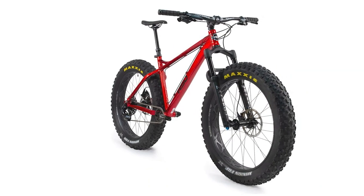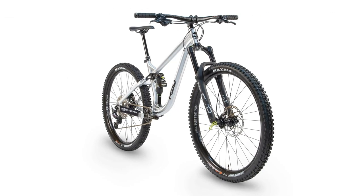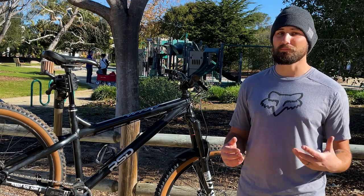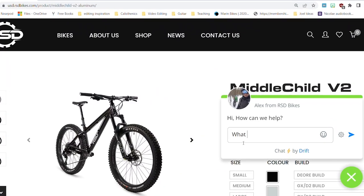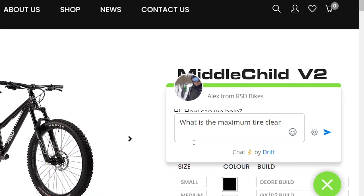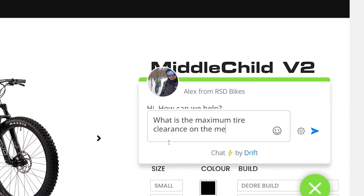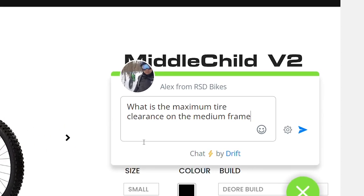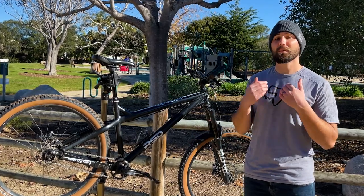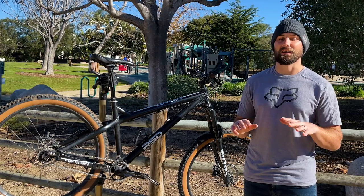Today we're actually going to talk about the whole entire RSD Bikes catalog, because there's a lot more things that I love about RSD than just this bike. Every bike RSD makes, from their flagship fat bike model to their brand new 150mm enduro bike, are all super rad. One of my favorite things about this company doesn't even have to do with the bikes at all. The owner, Alex, is one of the coolest guys you'll meet in the bike industry — super kind and super helpful to all owners and potential owners. Sadly, I feel like there's a lot of people who just haven't heard about RSD, so I'm going to take it upon myself to change that.